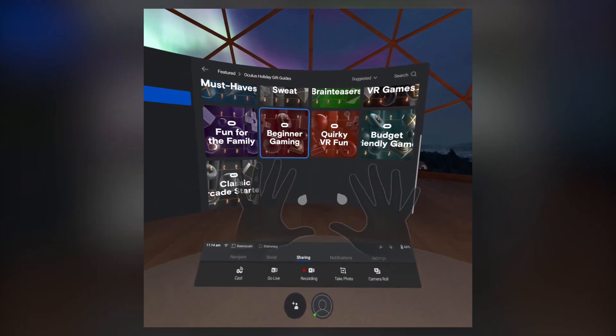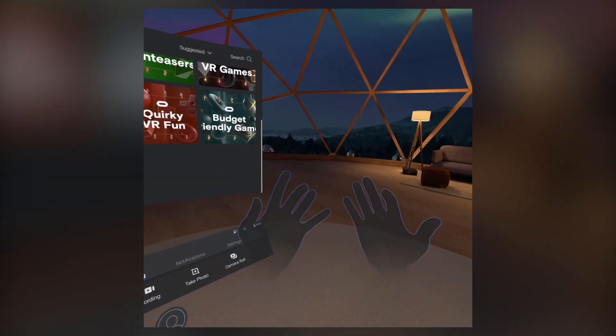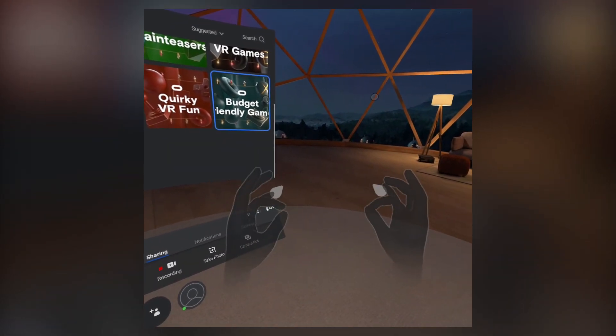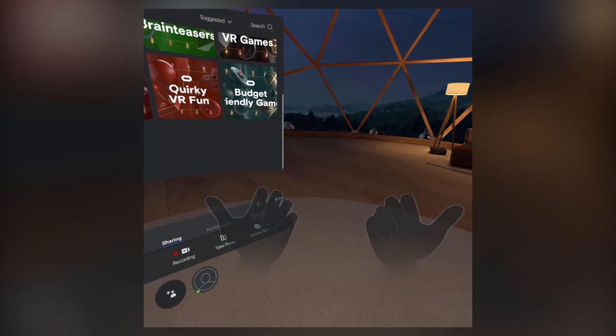Here we see Oculus' new update that provides hand tracking on the Oculus Quest. As you can see, there's pretty robust finger tracking. It's pretty quick and works in multiple hand positions.